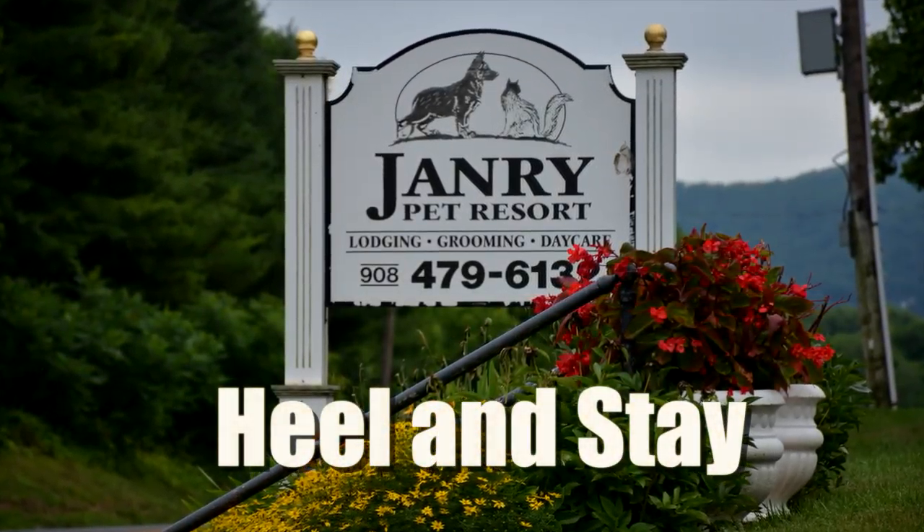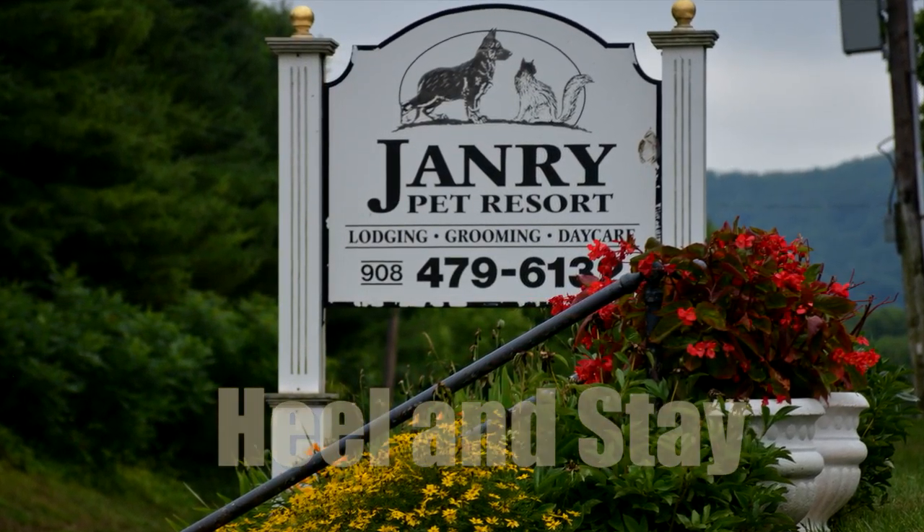Hi, I'm Erica with January Pet Resort. Today we're going to learn the heel and we're going to learn the stay. So if you remember from last week, first we have to get our dogs into work mode. Once that's done, we can begin training.